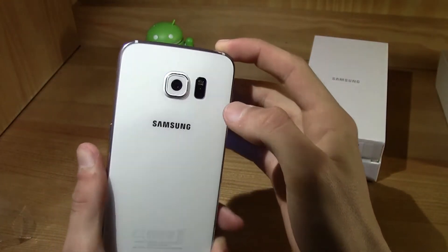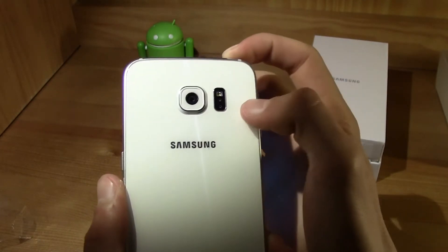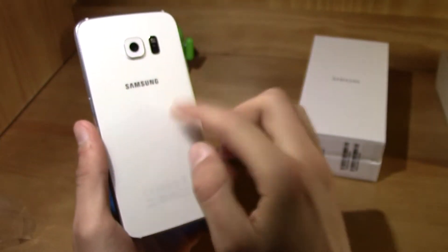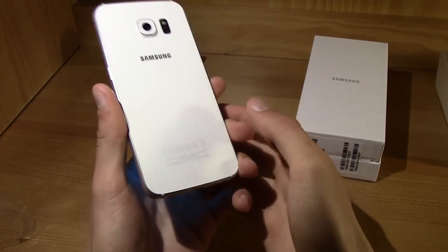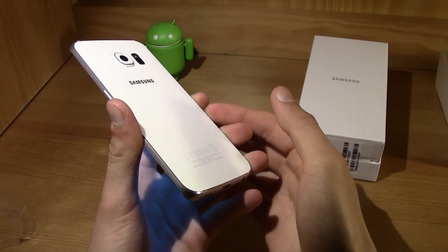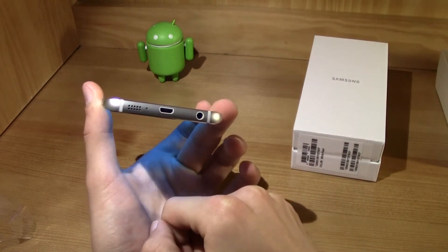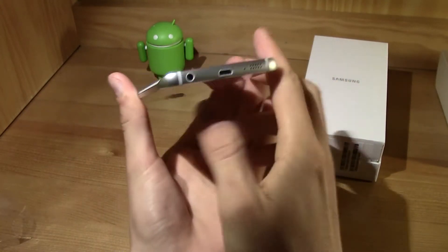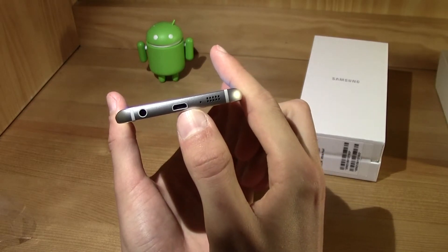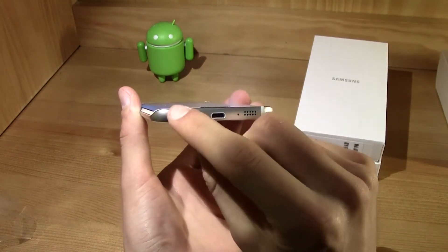There's the 16 megapixel rear camera that records in 4K, which is super cool, along with the flash and sensors. On the back you've got glass that you might think will break, but it's Gorilla Glass 4, which can handle a lot of force and scratches. On the bottom it's similar to the iPhone 6 — you've got your 3.5mm headphone jack, micro USB port, and microphone.